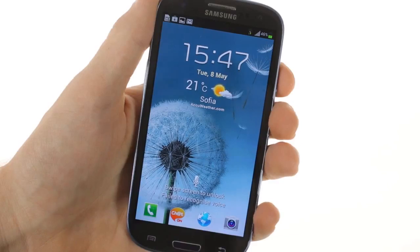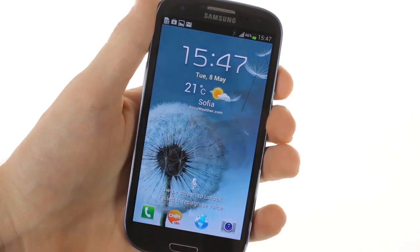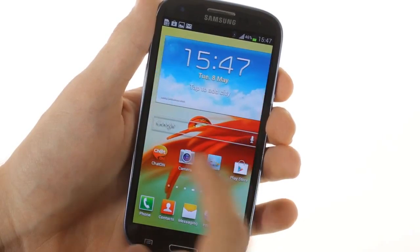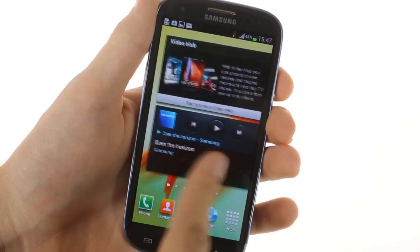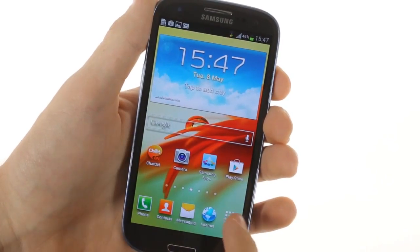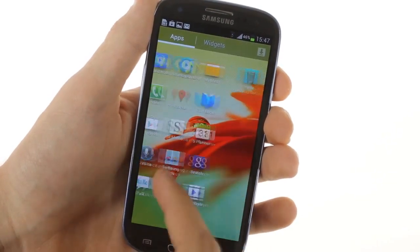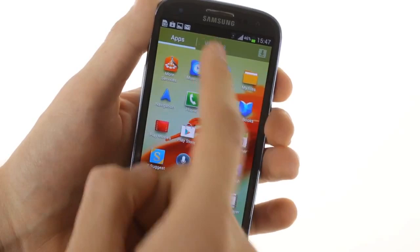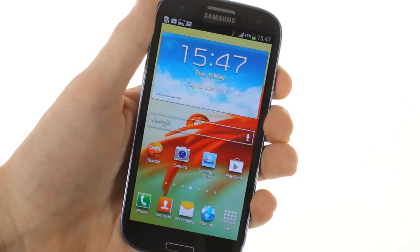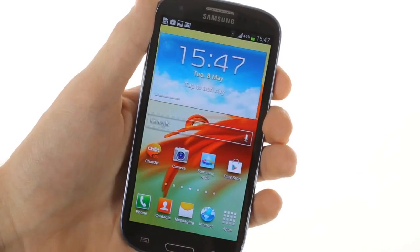The Galaxy S3 runs Android 4.0.4 garnished with the latest version of Samsung's TouchWiz UI. The phone is powered by Samsung's latest Exynos 4 Quad, which features a 1.4 GHz quad-core processor and 1 GB of RAM. This makes for buttery smooth UI navigation and seamless performance when browsing or running heavy apps.